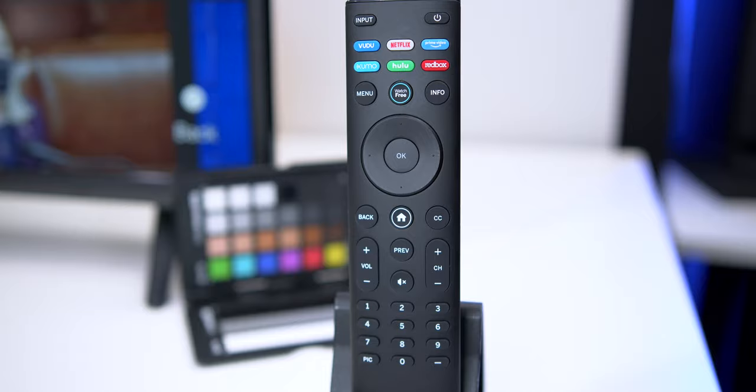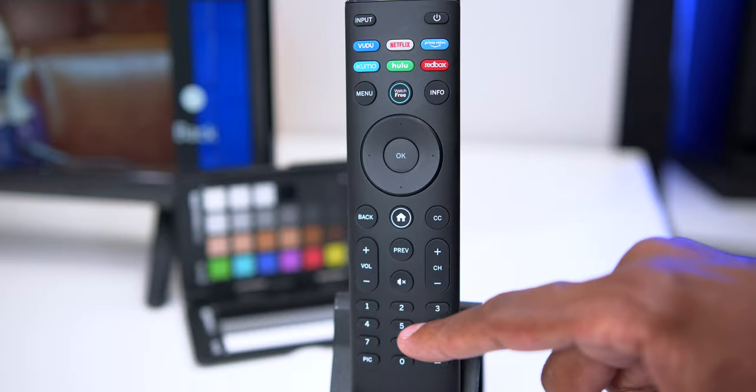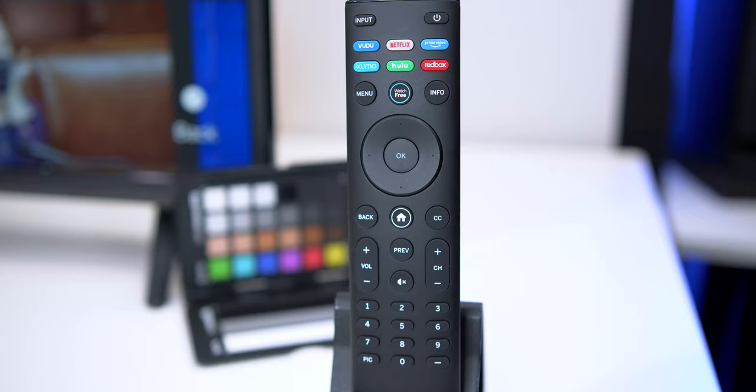There's an info button so you can see what's happening on your screen. Next you have directional buttons — up, down, side to side, and OK. You have a back button and a home button that takes you right back to the main screen. There's closed captioning, volume, mute, channels up and down, and a number pad. At the bottom there's a 'PIC' button that lets you switch between picture modes: sports mode, gaming mode, and calibrated mode.